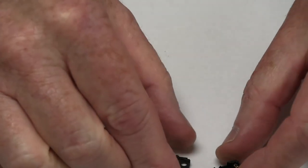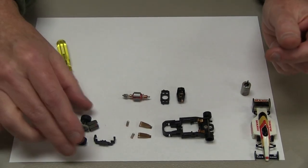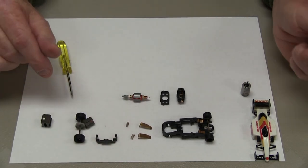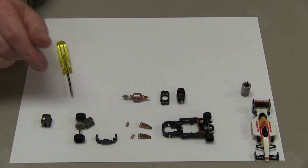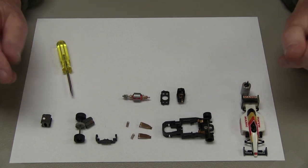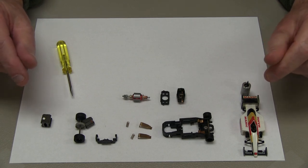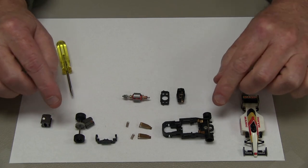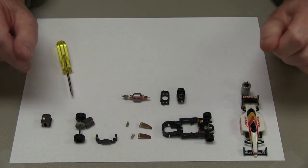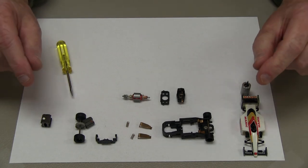We've now got the car down to the in-bell, the timing bracket, the motor assembly, and various other components — your magnets, traction clip, pickup springs, and pickup shoes. You've gotten your car down to pretty much its most basic form. As far as disassembling some of the other sub-components, we can do another video on that. But this was the basic breakdown of the G3 car. Thank you.